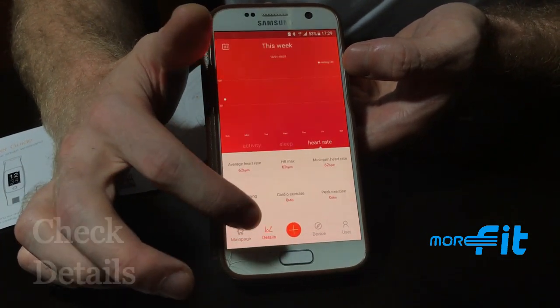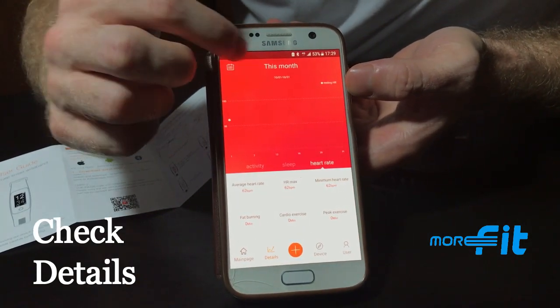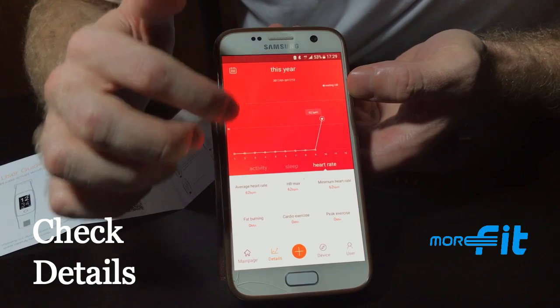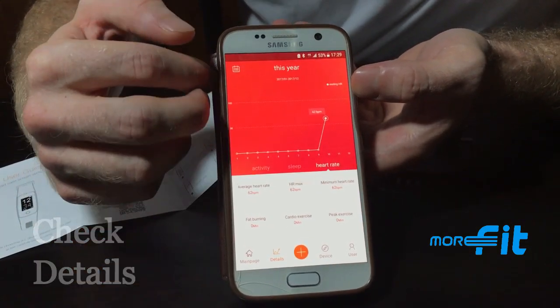Under the Details tab, it will give you cumulative results from the week, month, or year, showing you everything that has happened up to those points.